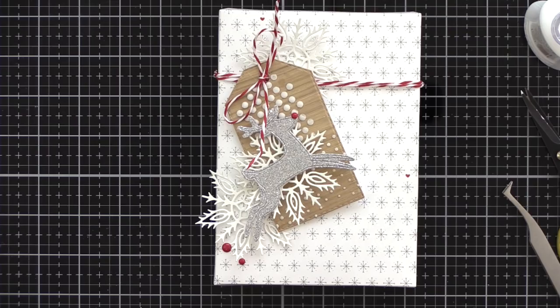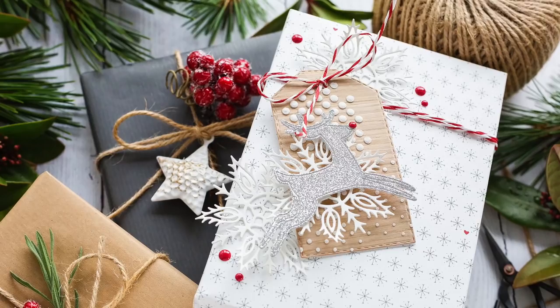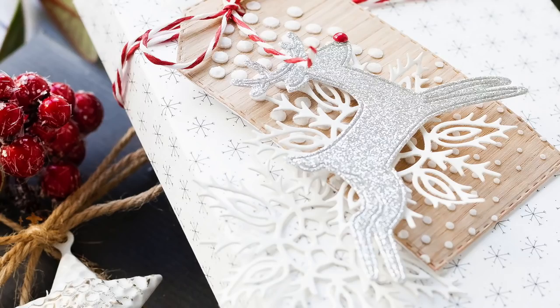That's one present down, lots more to go over the next few weeks. I really like this white, grey and red look this time of year and I think I'll be decorating more presents in this style for under the tree. I'll leave links in the YouTube description below to the products I've used today as well as a link to the coordinating blog post over at limedudadesign.com. I want to thank you for joining me today and if you've enjoyed this tutorial I'd be delighted if you'd subscribe to this channel. Thanks and I'll see you next time.